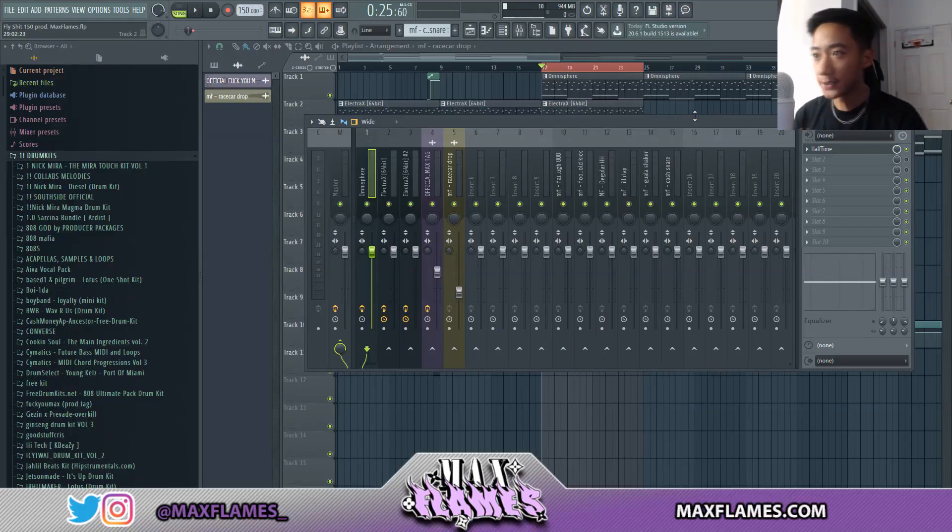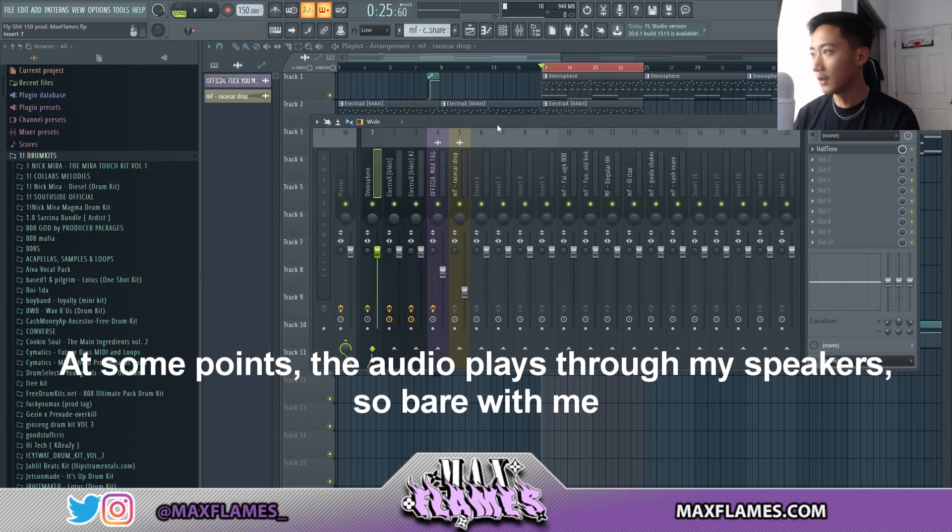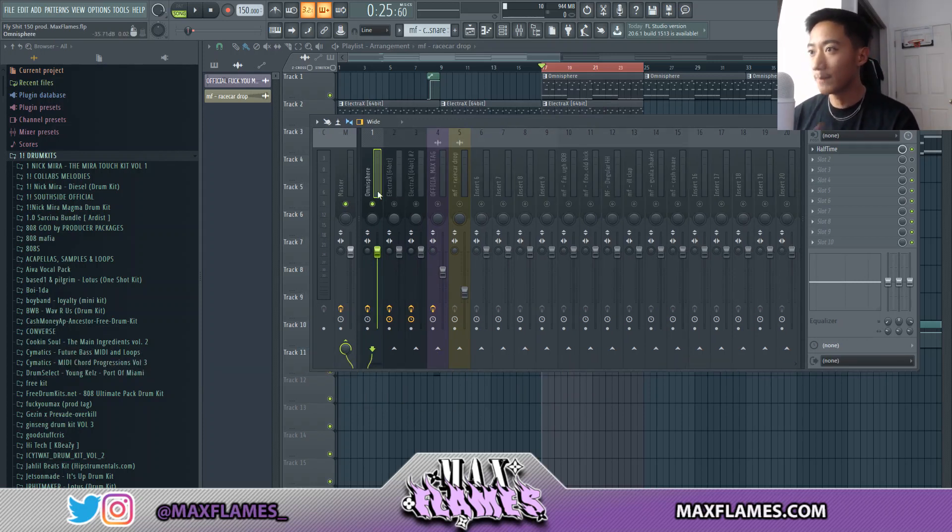Jumping right into it — I originally was going to do this video with my headphones but decided it'll be better to show you guys how I mix with my monitors. Starting off with the melody, your best friend when mixing melodies is going to be the EQ.